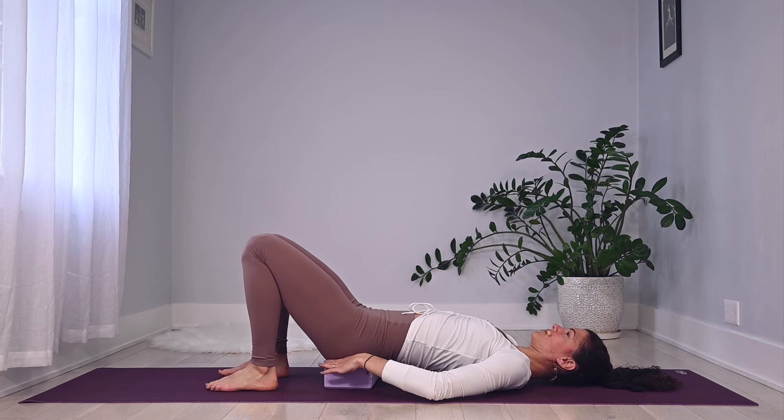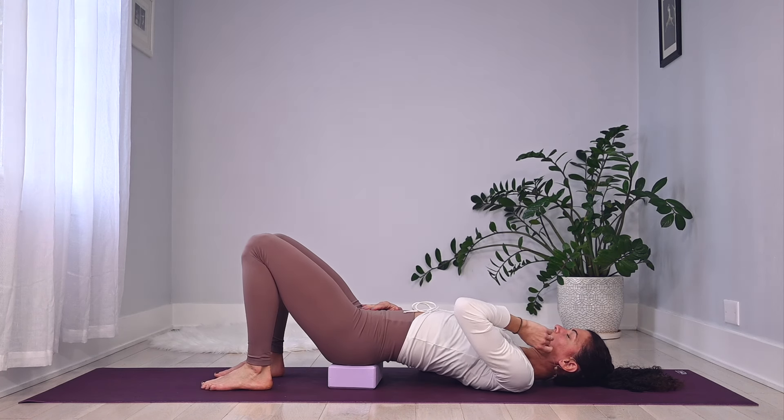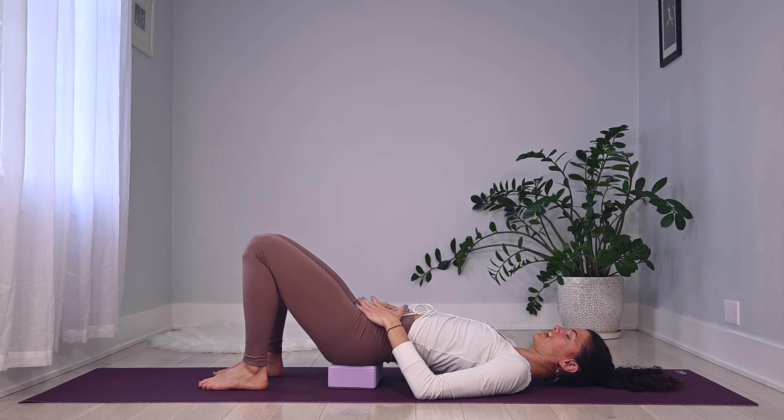Place the block closer to the tailbone, less toward the lower back — just slide it down a bit. Rest your hands down onto your belly. Take a big breath in through your nose and a nice exhale out the mouth. One more like that — big breath in, really feeling and filling up those back ribs, expanding the sides of the ribs, and a nice exhale.